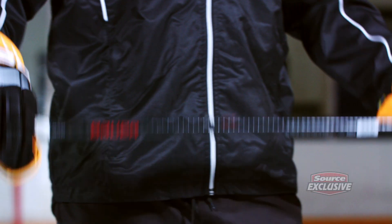This is the Bauer Vapor X-Shift, a Source exclusive stick based on the European team stick. Let's try it out just to see how it feels.